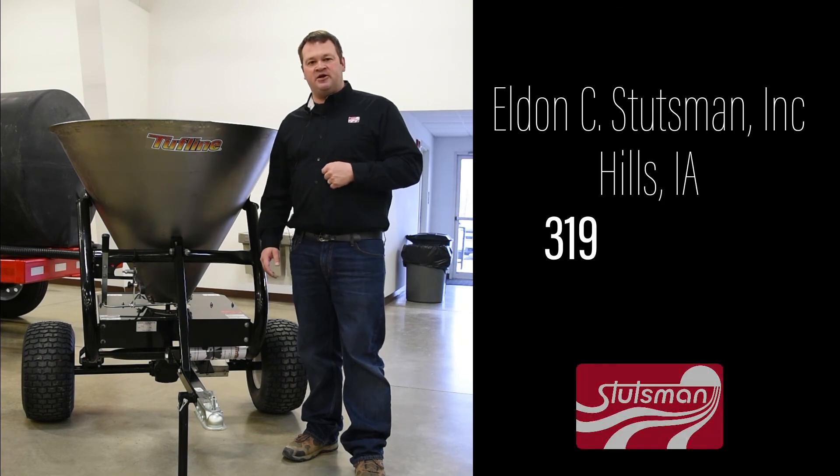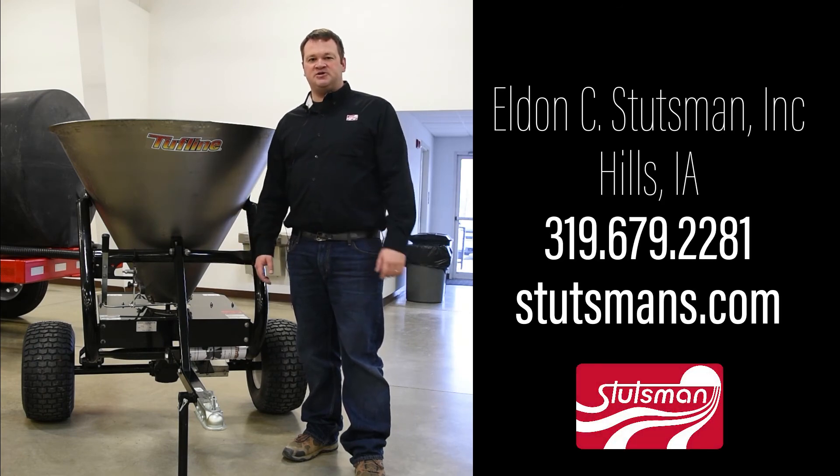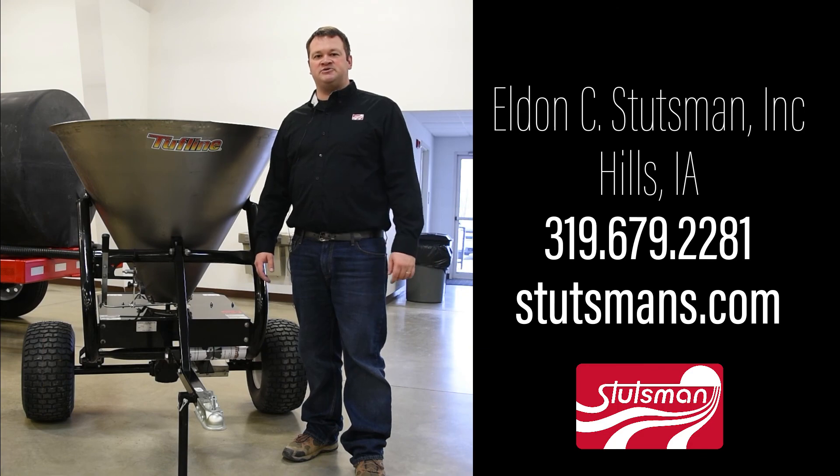You can find this and many other things similar to these spreaders at Stutzman's, or check out our website at Stutzman's.com.